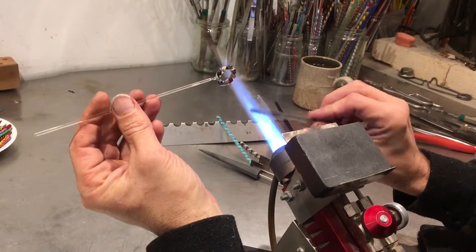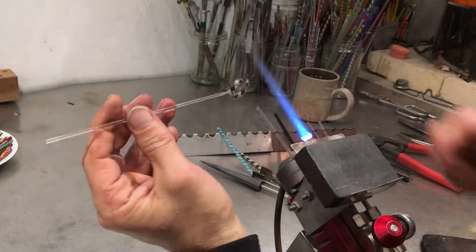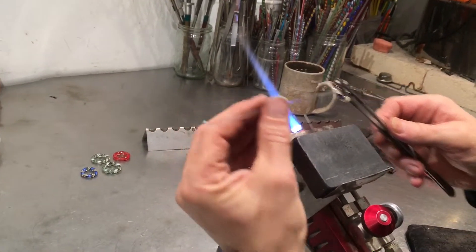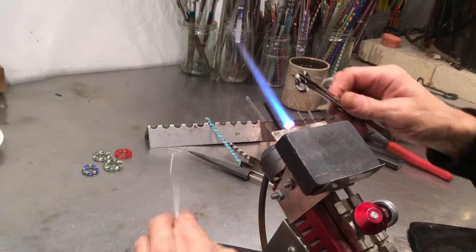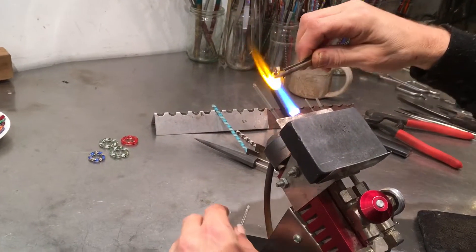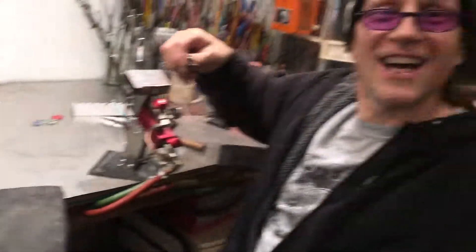I'm just going to gently warm my tweezers — maybe go back to a small flame so my tweezers aren't ice cold. I'm going to grab all the way across the ring and knock it off the punty. This little belly button can go right into the flame, and then I'm just going to chuck this in the kiln. Thanks for stopping by.